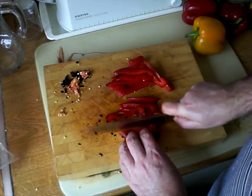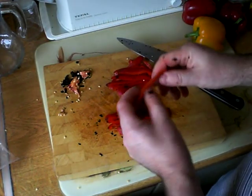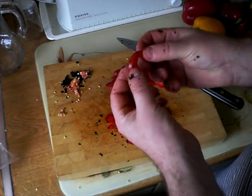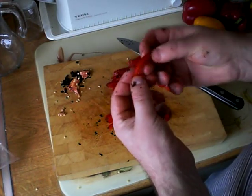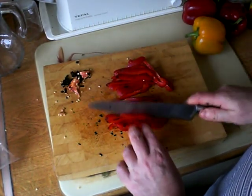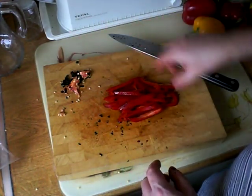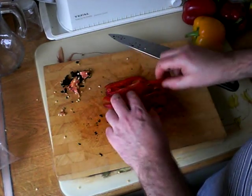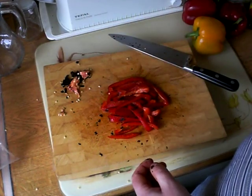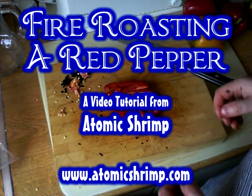You can see how roasting with the blow torch has just transformed the texture of this pepper from being crisp and a little bit on the dry side to being something that's luscious and really rather juicy and moist, and that's exactly what I want. So there we go — I'll just put all of that in a little airtight container and that can go in the fridge. Mmm, that's really nice. Okay, so that's how to fire roast a red pepper.